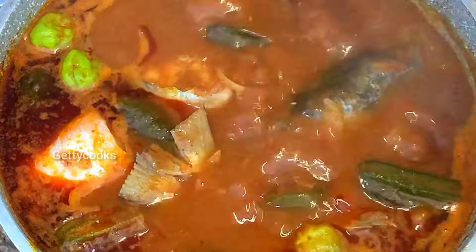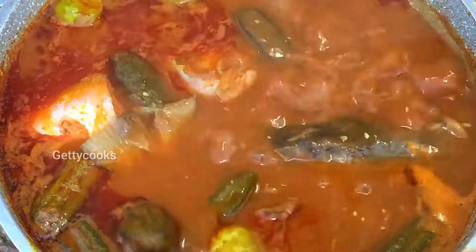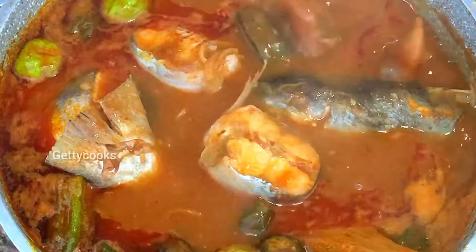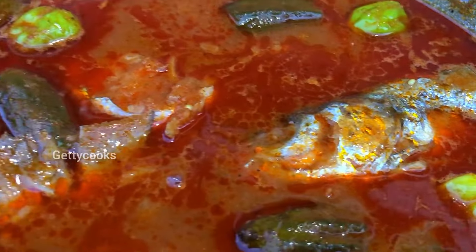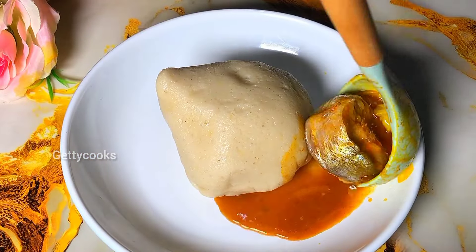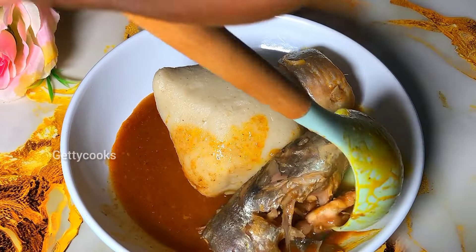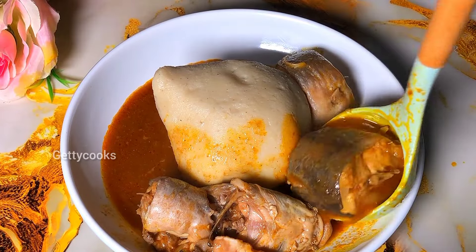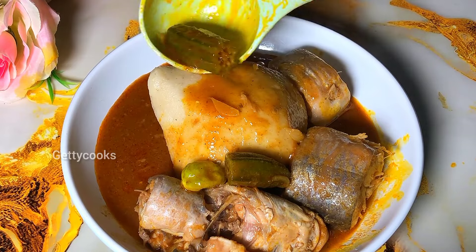After a good 20 minutes our fresh fish soup is ready. This turned out to be so delicious. With just a few ingredients you can put this together. I went ahead to serve my soup with some banku. You can also enjoy this with wraps. If you find this video interesting, kindly give it a thumbs up and share to reach a wider audience.